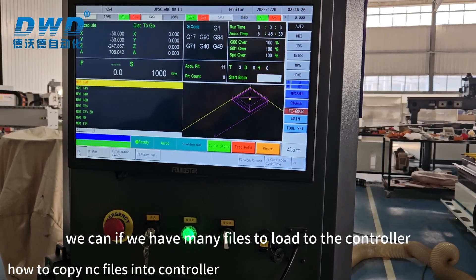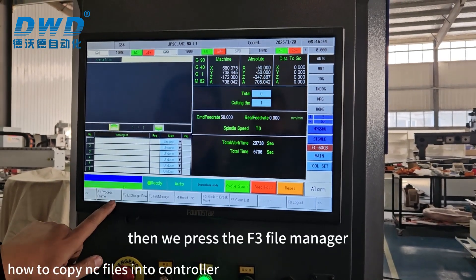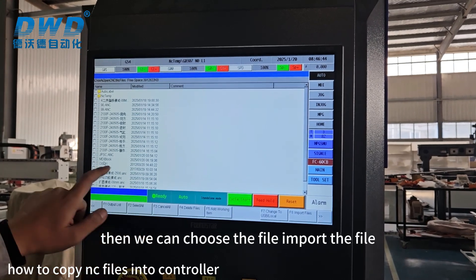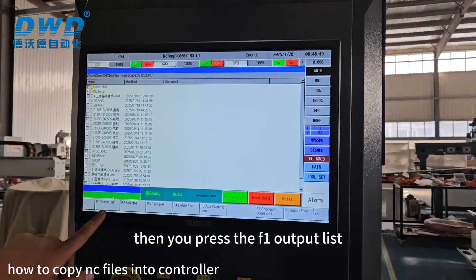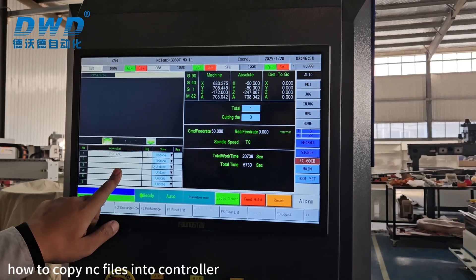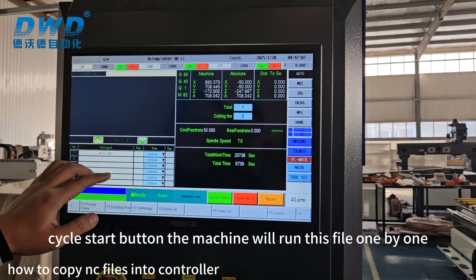The other way: if we have many files to load to the controller, we can use the Operator Panel F1, then press F3 File Manager. Then we choose the files, import the files, choose all the files we need, then press F1 Output List. The files will load in here. If we choose this way and press the Circle Start button, the machine will run the files one by one.